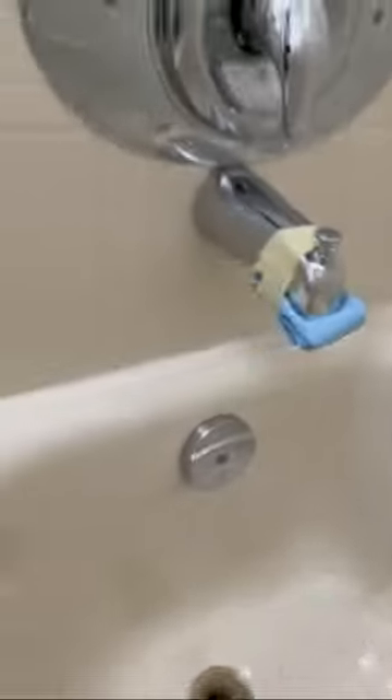Tub looks great — no more chips, nice and smooth, caulk line is nice and tight. There's no more peeling anywhere, we took care of all that. No more chips on the tub anywhere — beautiful, nice and smooth, perfect.